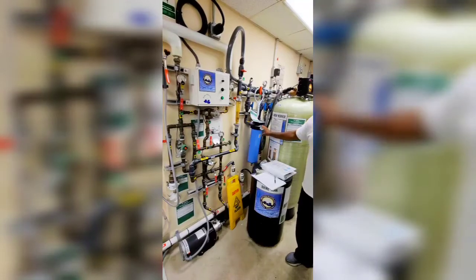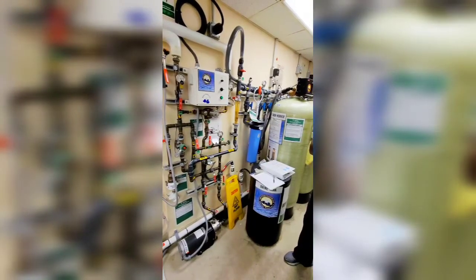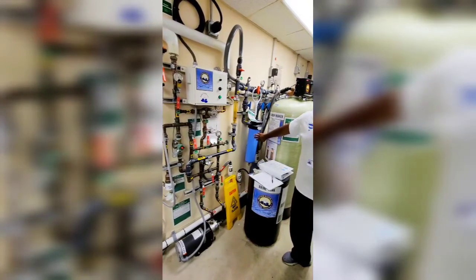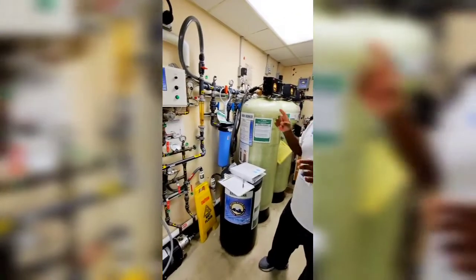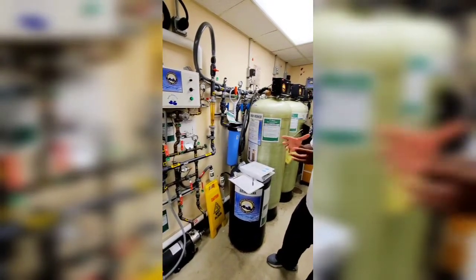This sediment filter just gets out any kind of particles in the water. This is the dirtiest filter we'll have because it's the first one coming from the city. I change all these filters out once a month, but that one — because it's the first one — it's the only one that really turns dark.